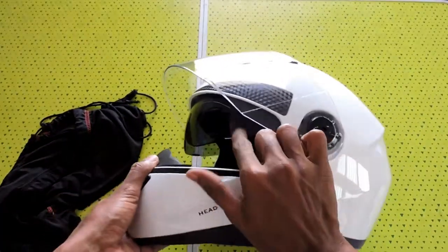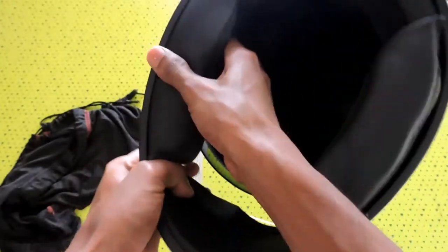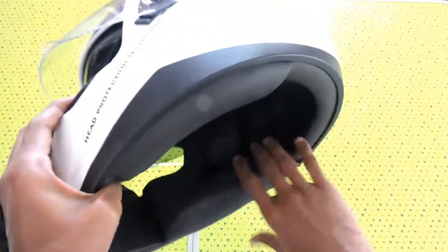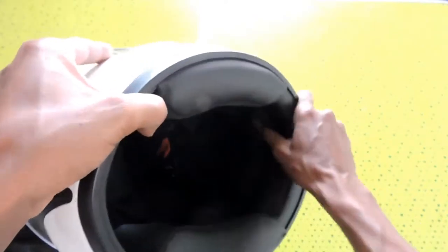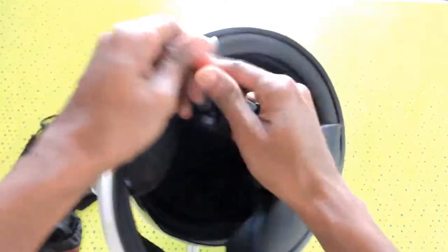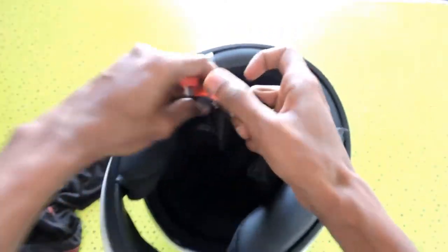It's got a sun visor and the cushion can be easily removed. You can wash it or you can replace it whenever needed. It also has a chin strap which is a quick-release chin strap.